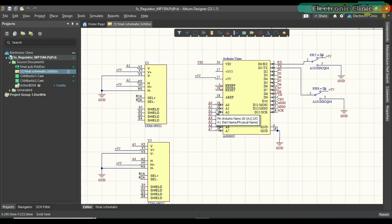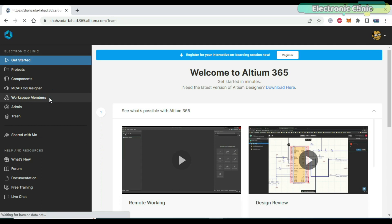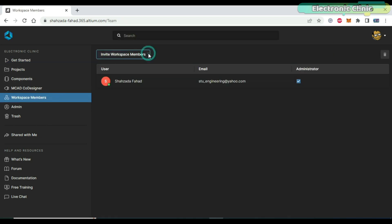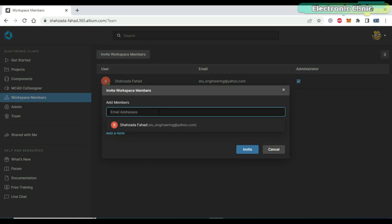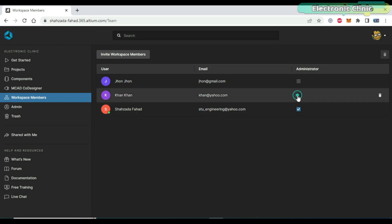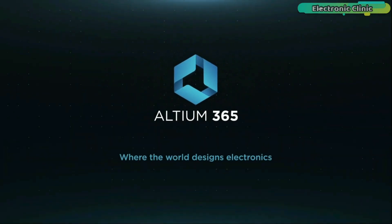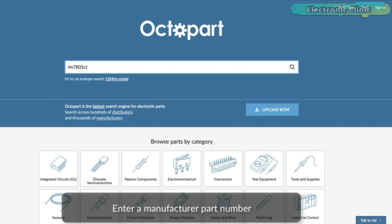Ultium 365 lets you invite users to your workspace so everyone can collaborate on projects and access the latest design revisions. To invite a user, click the name of the workspace and select 'My Ultium 365' to open the workspace configuration in your browser. On the left side, select 'Workspace Members' and click the 'Invite Workspace Members' button. Enter their email address in the add members field — you can invite multiple users at once, and optionally add a note they'll see in the invitation. Click the invite button to complete the process and specify the administrator role. Once a new team member accepts, they will have defined access to the workspace and can collaborate with other members. I have added links to Ultium Designer, Ultium 365, and Octopart, the world's fastest component search engine.